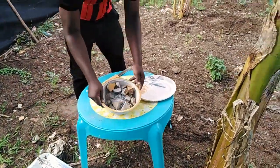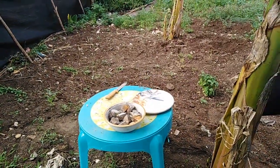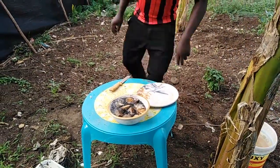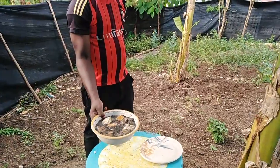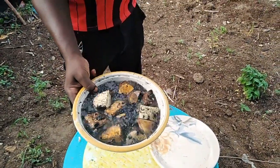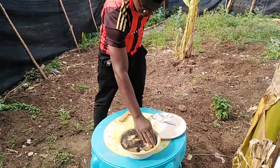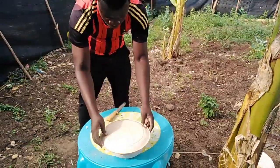We have the wood ash and we add some water. We allow it to stand for 30 minutes. After 30 minutes we shall remove the pieces and do the sowing. Cover it.